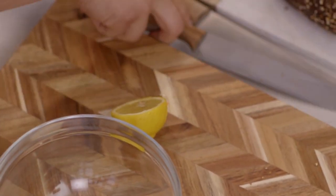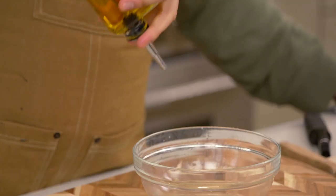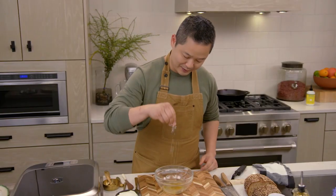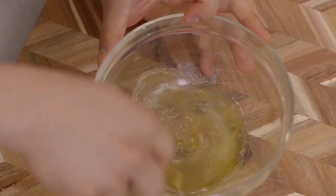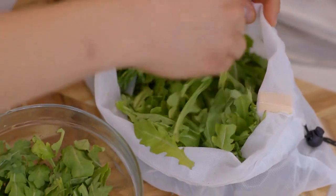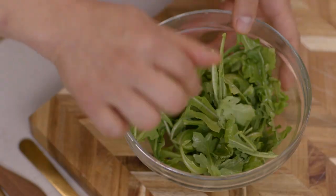In a little bowl, I'm just going to put some lemon juice, a tiny bit of olive oil — we're making a very basic vinaigrette — salt and pepper, then I'll whisk it all together. Take a big handful of pre-washed fresh arugula. You also could do watercress. You can use your hands just to toss it.